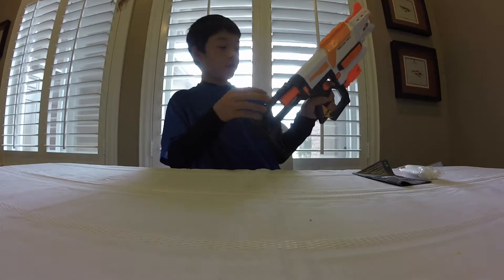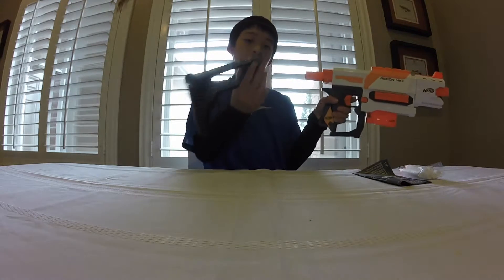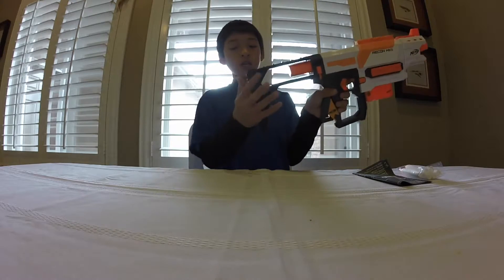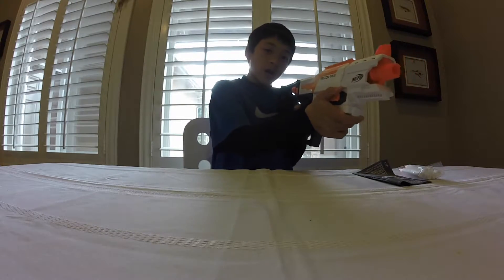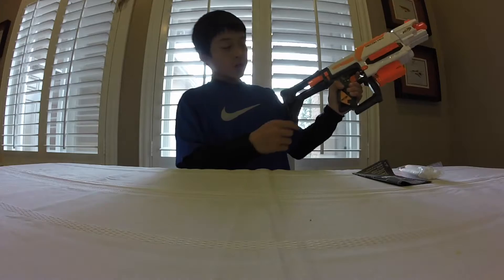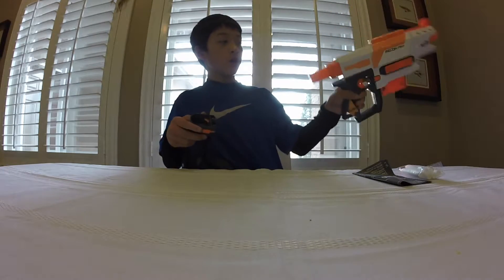First, we have the stock, which is very cool. It's about the same size as a Retaliator stock — kind of complaints that it's not too large, but it's still an okay stock. It's actually pretty comfy to shoulder. I thought it was going to be pretty uncomfortable based on how it looked, but it's not bad. To release the stock, you just press down this button and pull it off. And then put it back on.